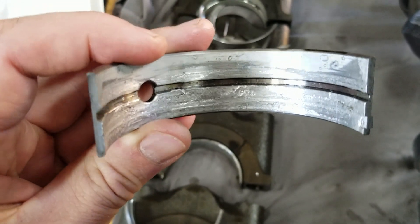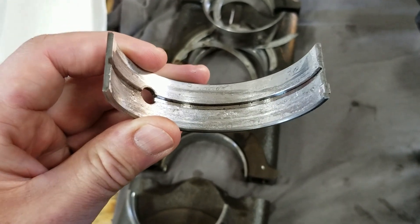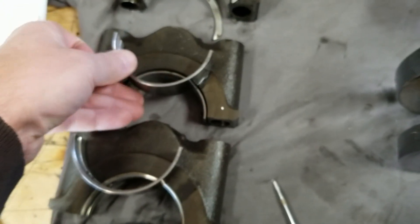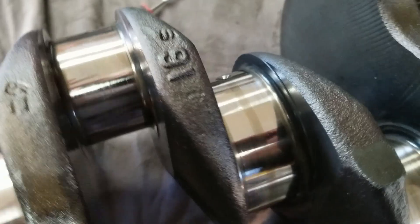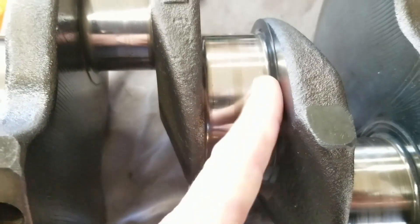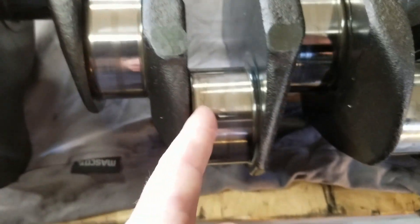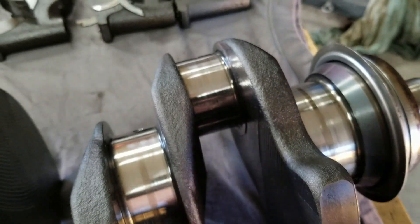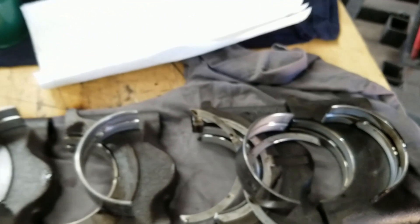So once again, we're waiting on parts so I can continue this engine build. The crankshaft surprisingly looks totally fine — there's nothing I can get my fingernail caught on, nothing out of the ordinary. The crankshaft surprisingly didn't take the abuse that the bearing eventually would have dug into it.